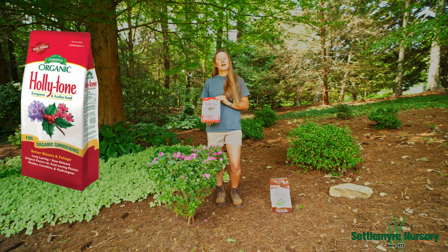Holly Tone is going to be a great product to use for mostly your shade-loving plants. This is going to be your azaleas, camellias, rhododendrons, and hydrangeas, and any other plants that love the shade and love acidity.